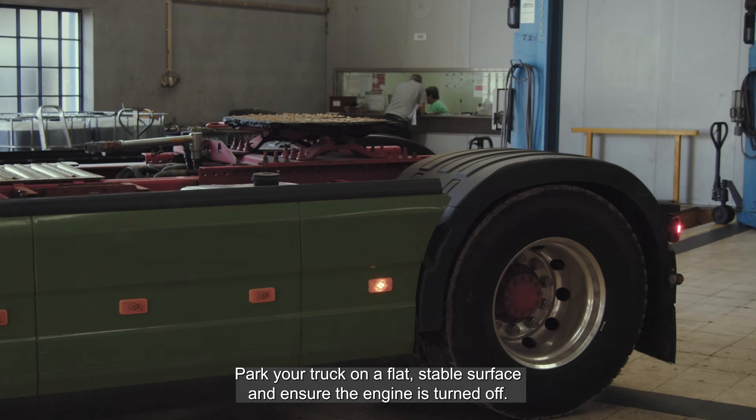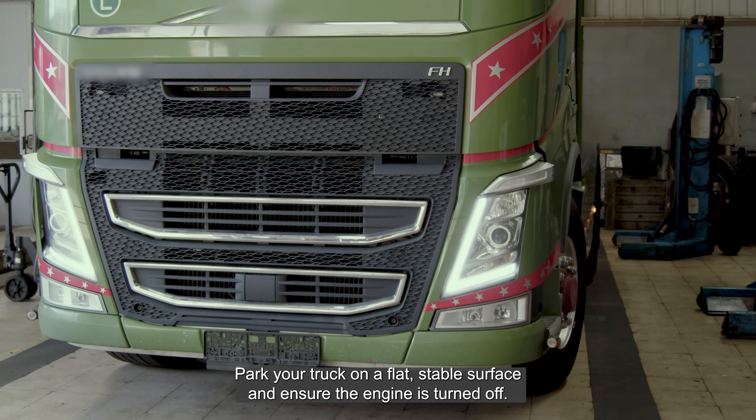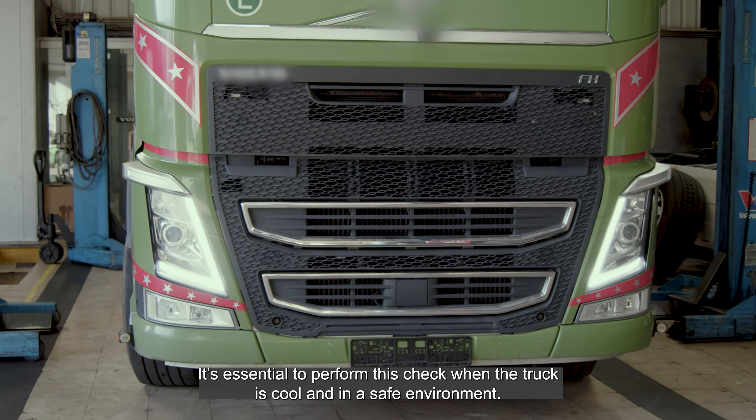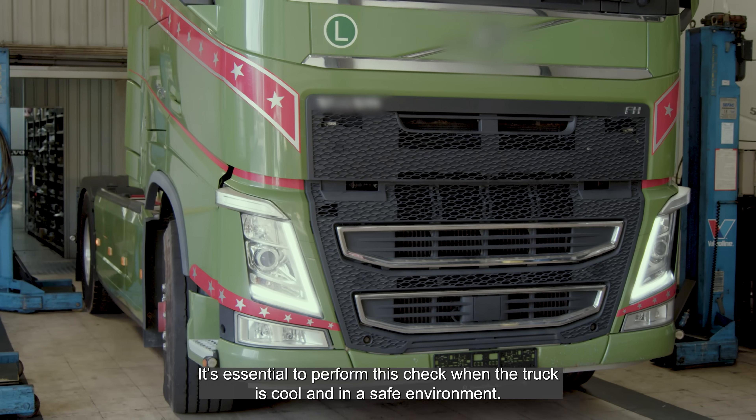Park your truck on a flat, stable surface and ensure the engine is turned off. It's essential to perform this check when the truck is cool and in a safe environment.